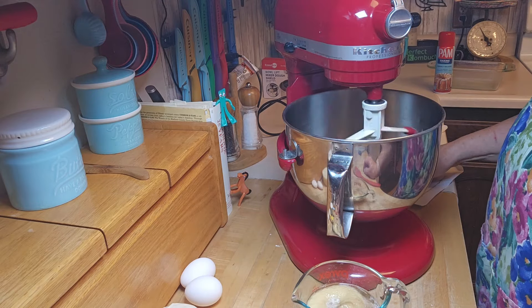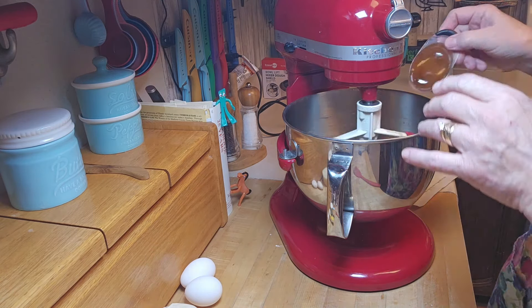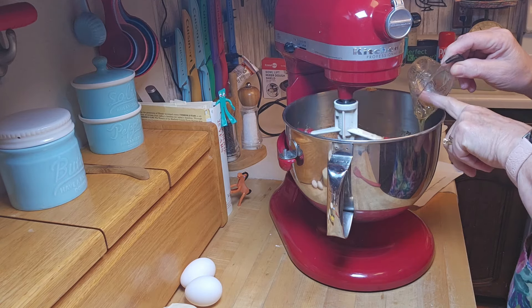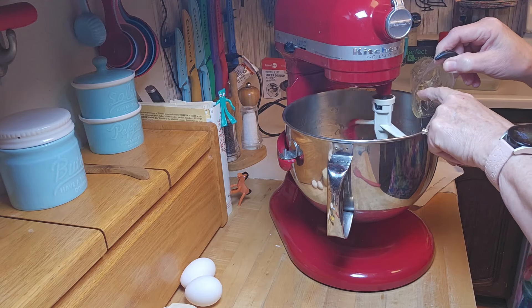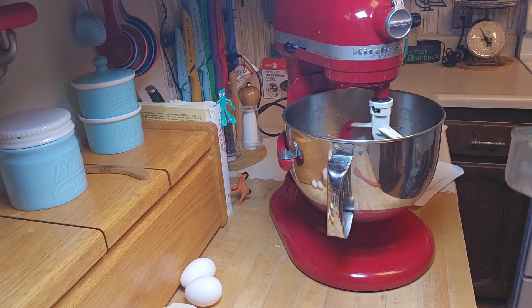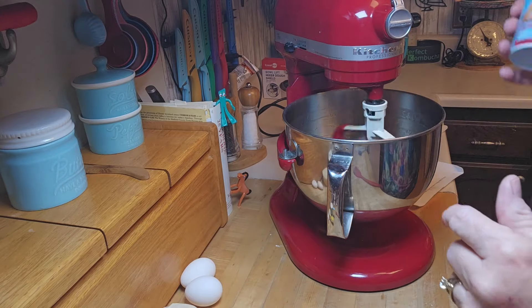That looks smooth — now I'm going to add the mashed bananas and the honey. The honey slides out pretty nicely if you spray the inside of the measuring cup with a little bit of spray oil. For preparing my pan, my preference is the baking spray made with flour — it releases really well and tastes buttery.